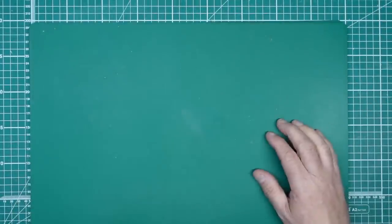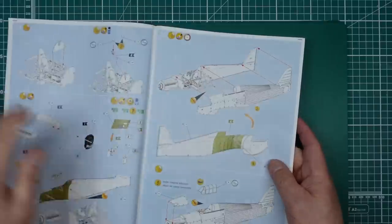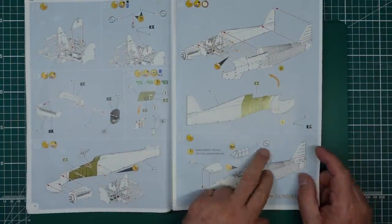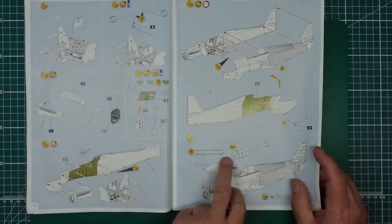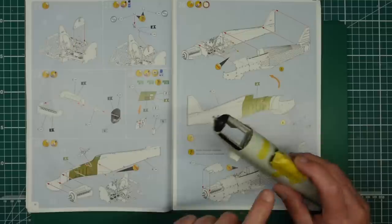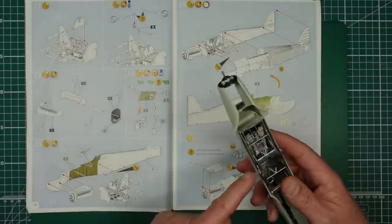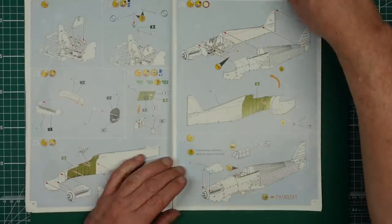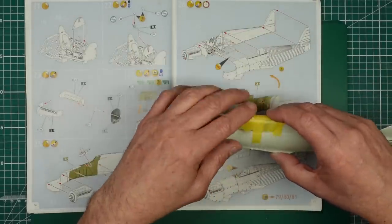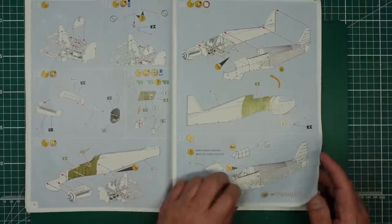Looking in the instructions - we've done step 27. You've got this one-piece temporary canopy and it's telling you to temporarily fit it with some tape, which I've done. I guess it protects the gun sight and the top of the headrest.